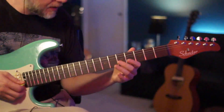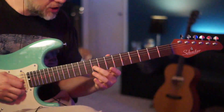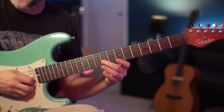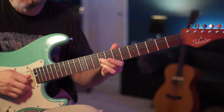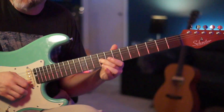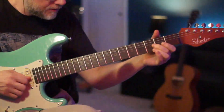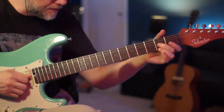For the next lick we're going to jump up to the 9th fret of your G. We're going to play the 9th fret of the G and the 9th fret of the E, kind of back and forth — we're going to slide right up to it. Then go back to the 9th fret of the high E and give that a little half-step bend.